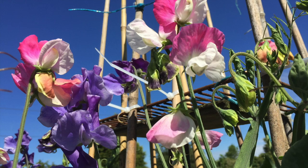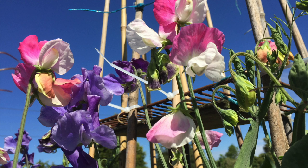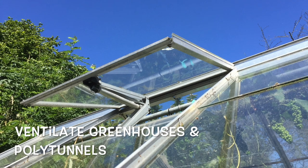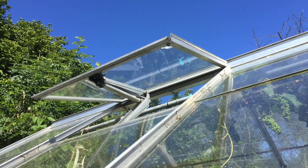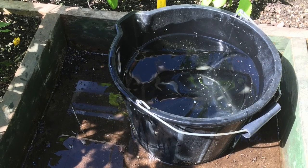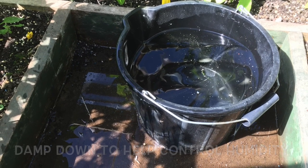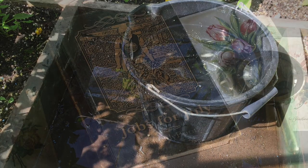Deadhead sweet peas regularly, otherwise they will think their work is done and stop producing those wonderful smelling flowers. During the warm summer evenings be sure to allow adequate ventilation in greenhouses and polytunnels — leave the windows and maybe a door open overnight. Dampening down the floor of the greenhouse will help keep humidity at a reasonable level. Placing a bucket of water inside will help, and then the next day this can be used for watering as it will be at an ambient temperature.